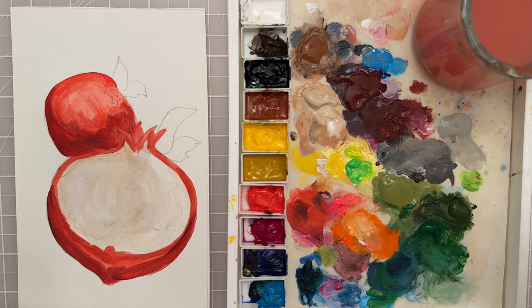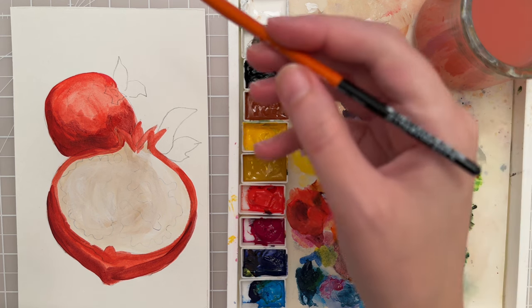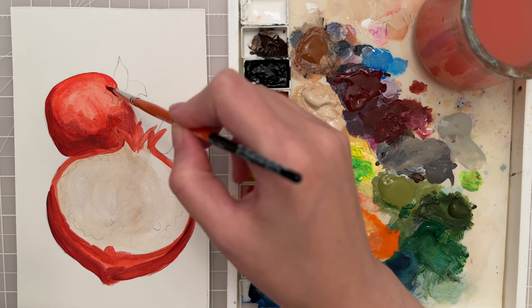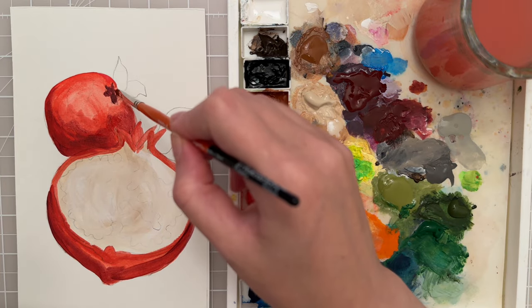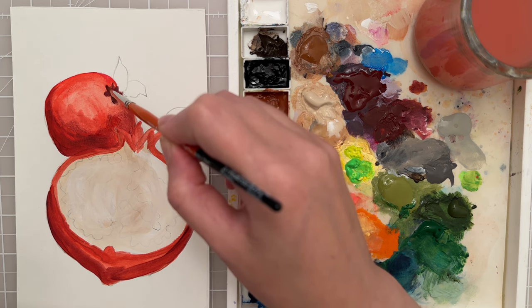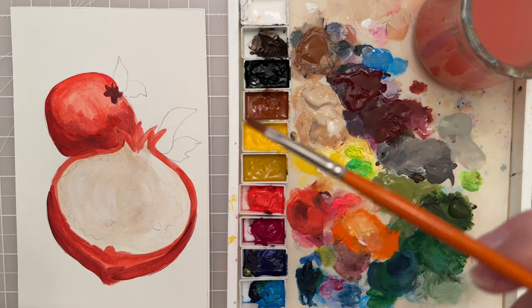I'm going to take the size 6 filbert and put in a straight dark maroon to fill in that whole shape — it's kind of like the stem area. Then let that dry.